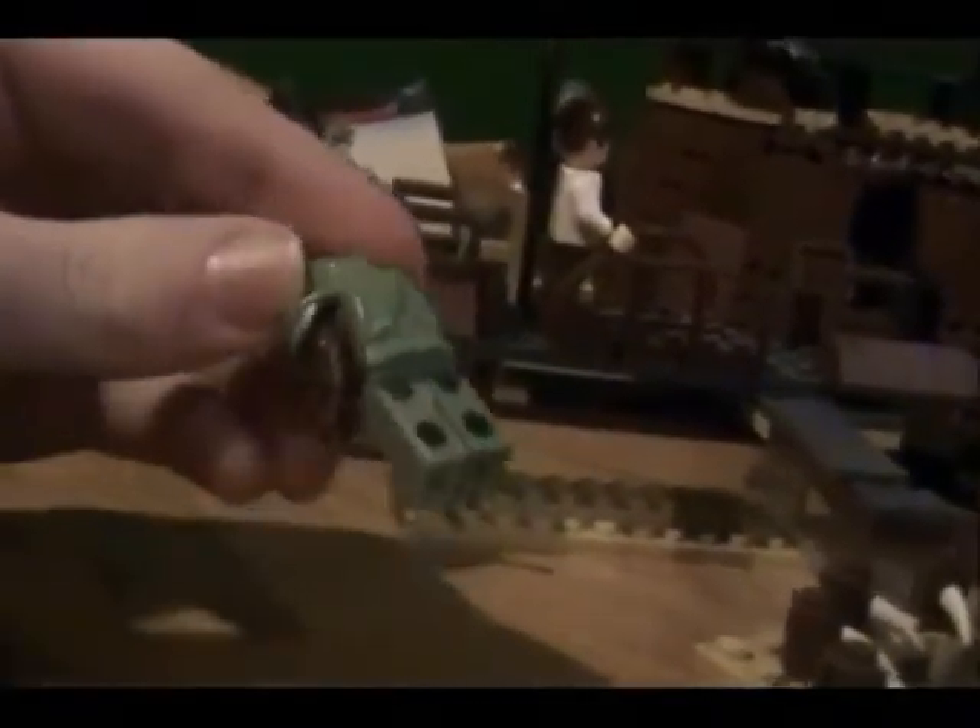None of the minifigures here are anything new — you can get them in a bunch of different sets. But here's the Gamorrean Guard, my personal favorite besides Jabba the Hutt out of this set. Very nice job with him — it looks exactly like the ones in the movie. He's got greenish color legs, a green headpiece, a brown body, brown arms, and this big axe.